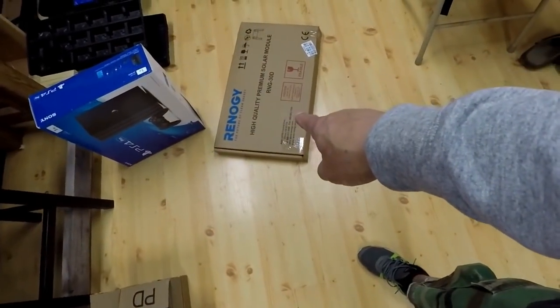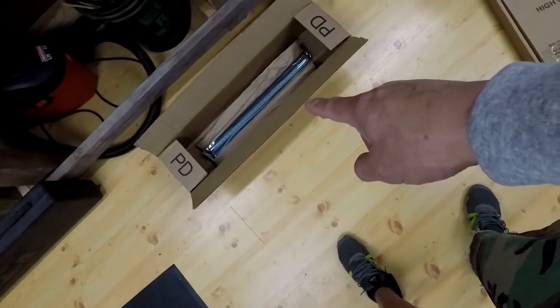Was this stuff expensive? Not really. Found this Renogy 30-watt kit on Amazon for, I want to say, 65 bucks. The LED light strip I believe I paid about nine bucks for. So total, about 70 bucks for the 30-watt kit and the LEDs. Already had the battery on hand. The only thing I'm missing is a switch, so I'm going to get me a switch.